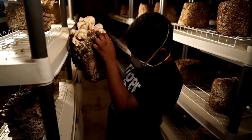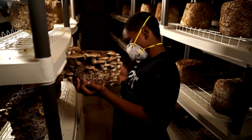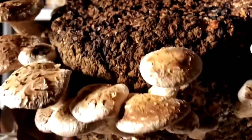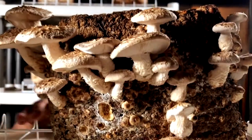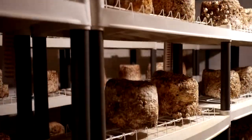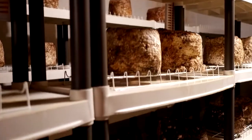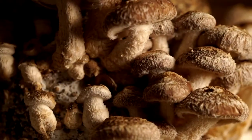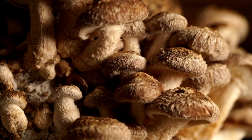We grow shiitake and oyster. The shiitake are in my basement, and the oyster are in my spare bedroom. We start our mushrooms from blocks already created. In order for the company to create the block, they start out with spawn, mix that in with sawdust, and then that sawdust and spawn bind together over a couple of months. They ship the blocks to us.